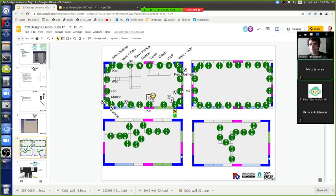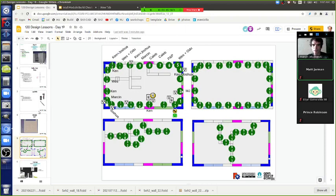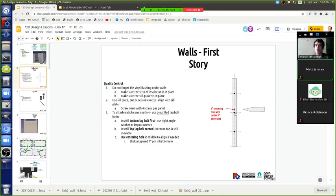So let's nail out the lag bolt pattern and discuss the top plate. After three panels are up, we can do the first top plate, which is 10 feet long. The top plates bond everything together so the wind doesn't blow it over. Let's talk about the bill of materials for the top plate.